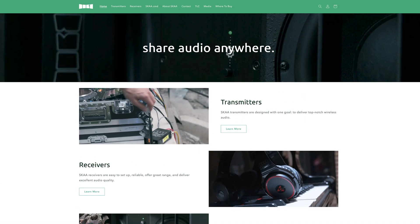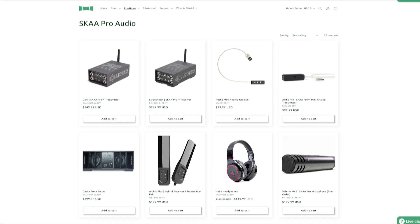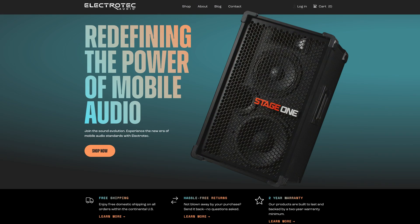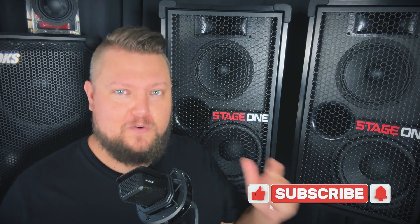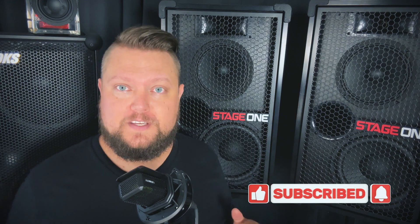That's how you can set up a multi-speaker setup with up to five speakers using SKA wireless audio networking and Stage One. If you want to learn more about all available SKA transmitters and receivers, head over to SKA.com or SKAstore.com. To learn more about Stage One and Electrotech, head over to electrotechaudio.com. If you like what you see, please give us a thumbs up and subscribe to the SKA Sound YouTube channel to stay up to date on all new SKA products and tutorials. Thanks for watching.